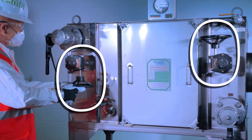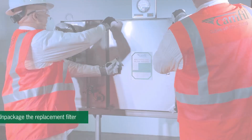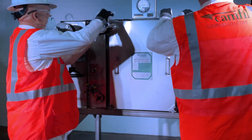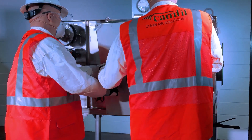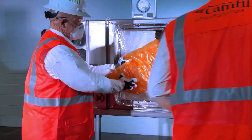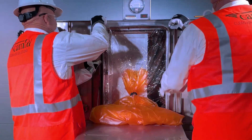Isolate the filter housing by closing the upstream and downstream dampers. Unpackage the replacement filter in accordance with CAMFIL instructions. Open the filter access door by removing the four door knobs and pulling it towards yourself to remove. Place it in a safe location to protect the door gasket during filter installation. Install a CAMFIL change-out shelf to assist in the change-out process.